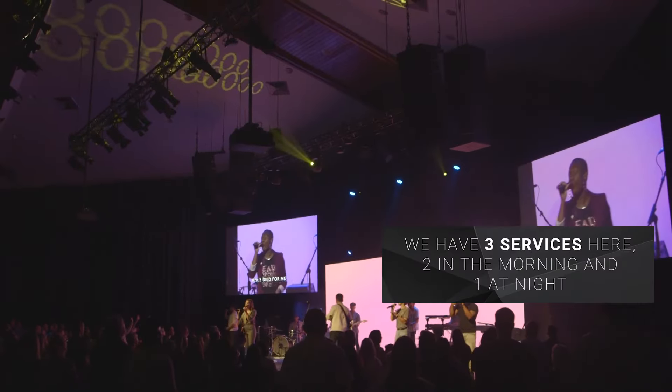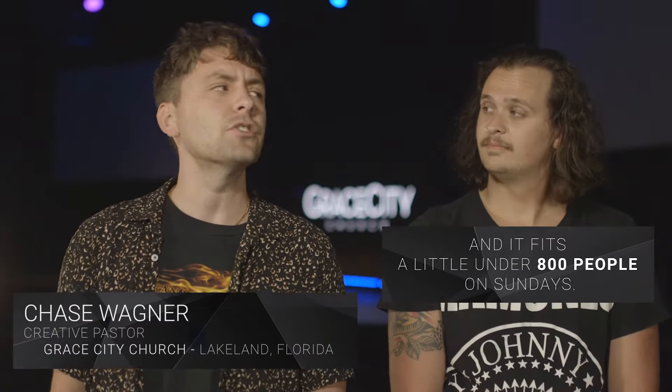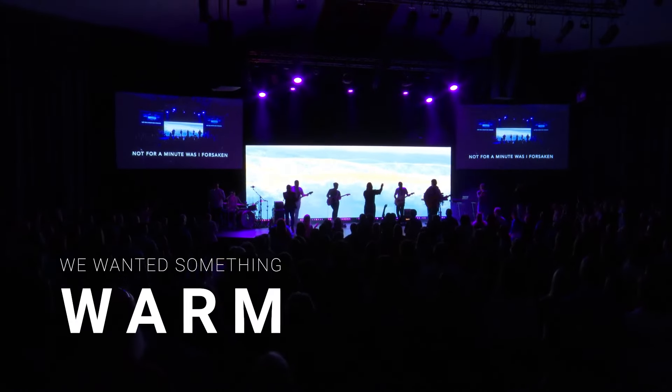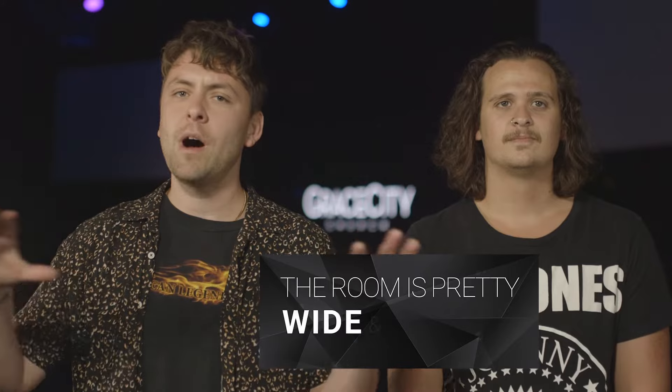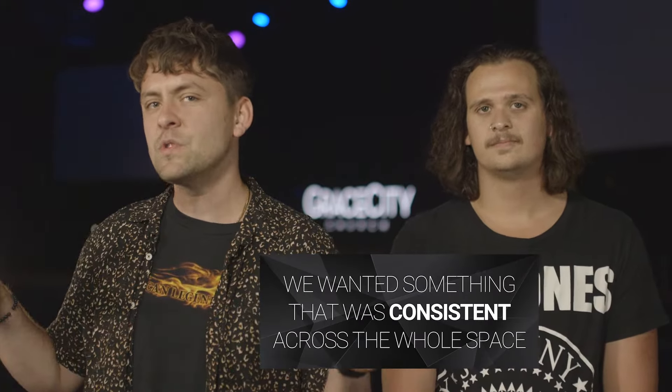We do three services here — two in the morning, one at night — and it fits a little bit under 800 people per service. We wanted something big, we wanted something warm, and we wanted something that was really even spread. The room is pretty wide and shallow and we wanted to have something that was consistent across the whole space.